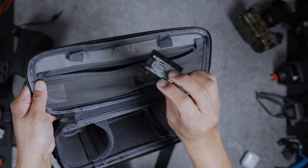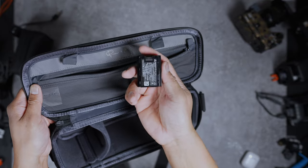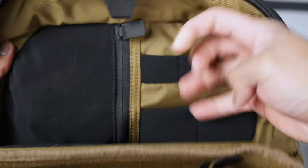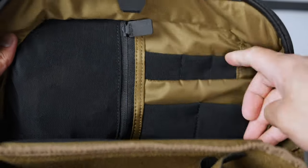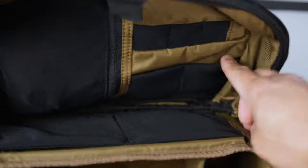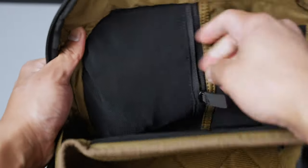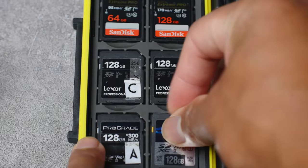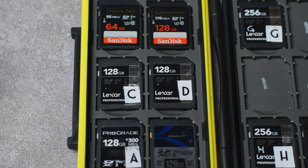The slings also have mesh pockets with stitched-in dividers that can easily fit SD cards and batteries. The original 8 liter has a single mesh pocket with elastic slots for SD cards, batteries, and filters. You could fit the same in the 9 liter and 12 liter bags, they just won't be as organized — you'd have to dedicate a slot in your main compartment for filters and maybe multiple SD cards for better organization.